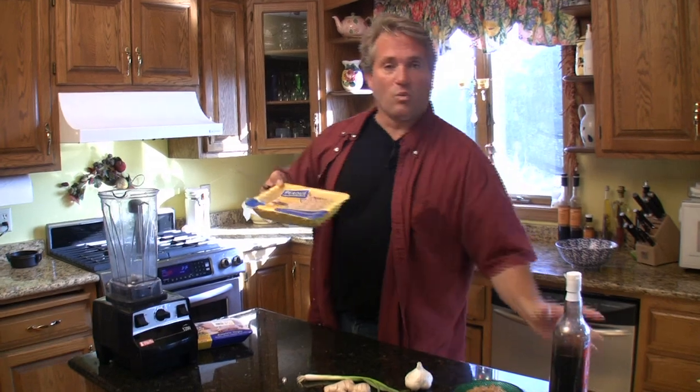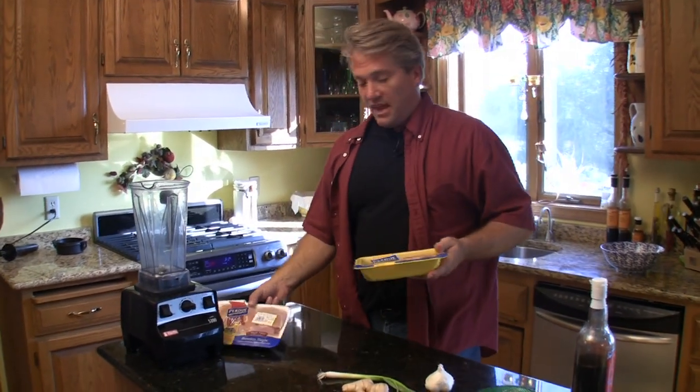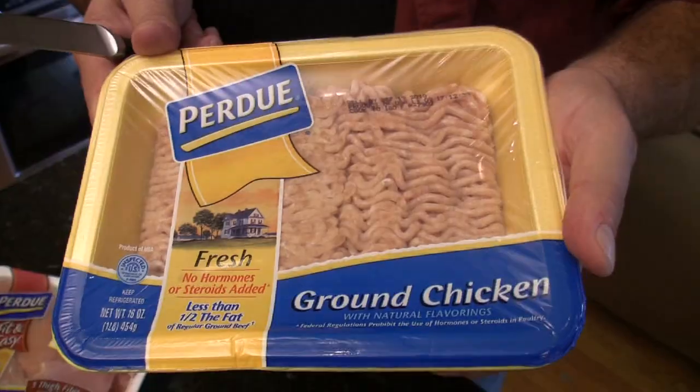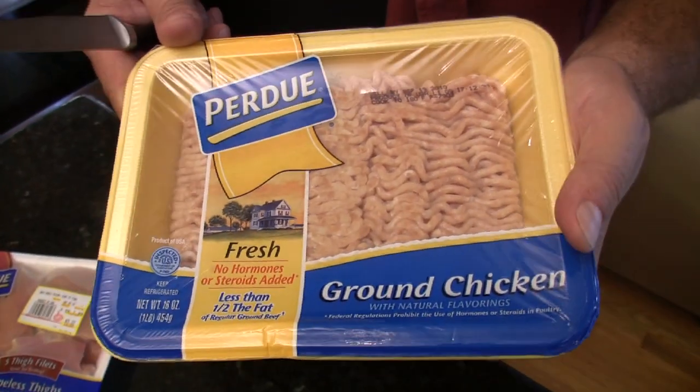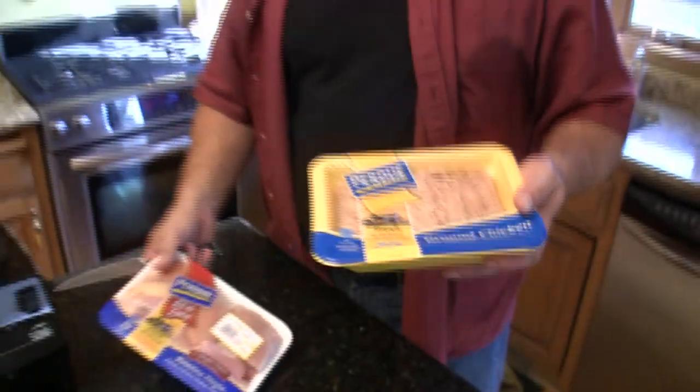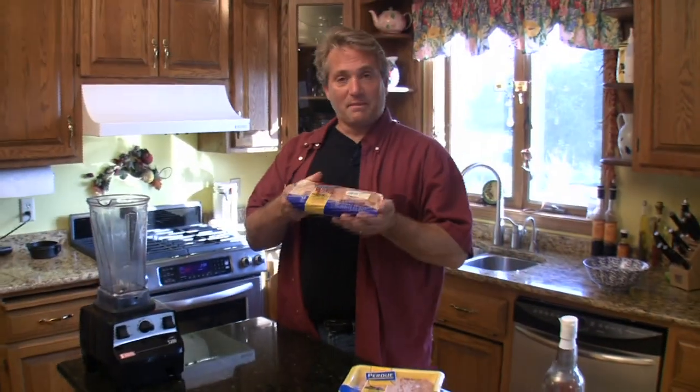The first thing you're going to start with is one pound of ground chicken. You can buy it like this — this is ground chicken that you can get already ground. The problem is we're not exactly sure what cuts of meat this is, so we are going to make our own with these boneless thighs.